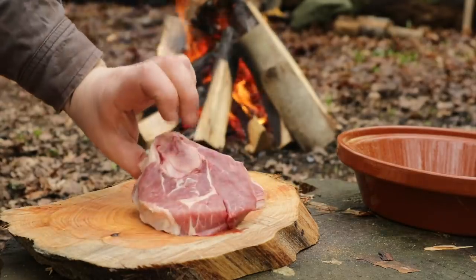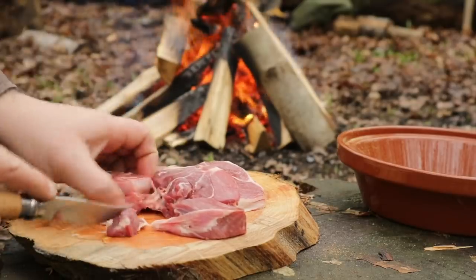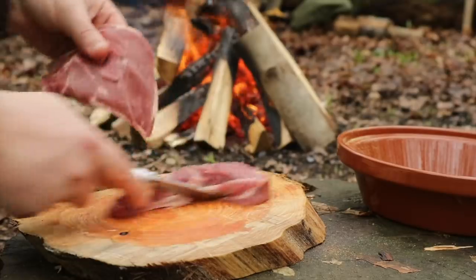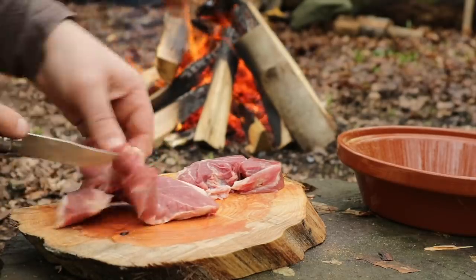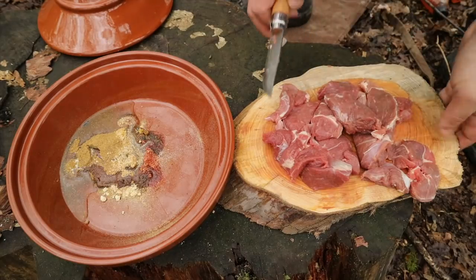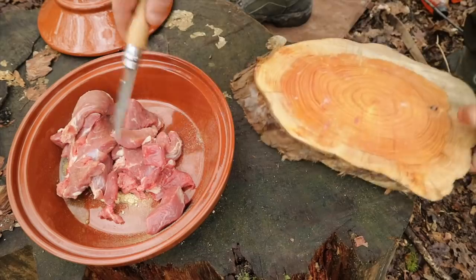I've got here some lovely leg of lamb. I just need to get the bone out of this. Incidentally, lately I've been saving most bones that I use for making stock — I just put them in the freezer and I've got them all ready for when I've got enough to do a big batch of stock, which I have some with me today. That's a couple more slices of lamb leg on the chopping board. I'll just add them to the oil and honey and spices. Fenugreek as well — that's the one I forgot to mention.